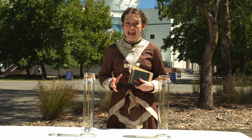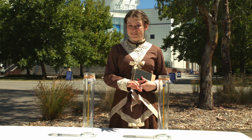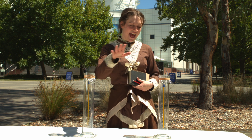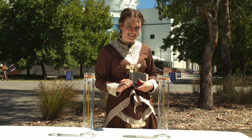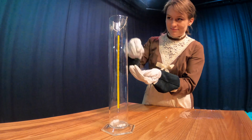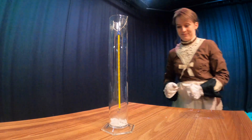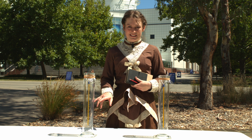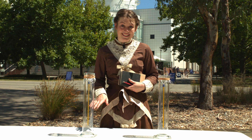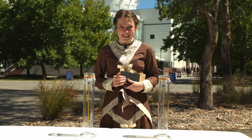We've replicated Eunice's 1856 experiment here at Questacon today. It might look like I've just got two empty cylinders here, but this one is filled with normal air and this one with carbon dioxide. Earlier today, we got some dry ice, which is solid carbon dioxide, and put it in here where it's sublimed into carbon dioxide gas. Then we sealed up both cylinders, waited a few hours for them to reach the same temperature, which was about 20 degrees Celsius, and then we brought them outside into the sunshine. And now we're going to see what happens.